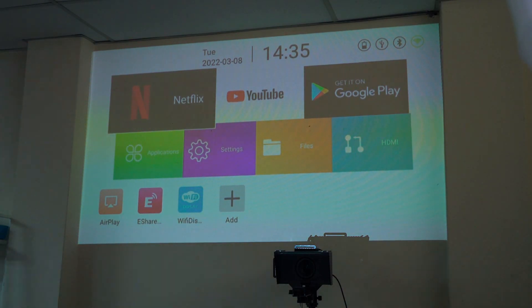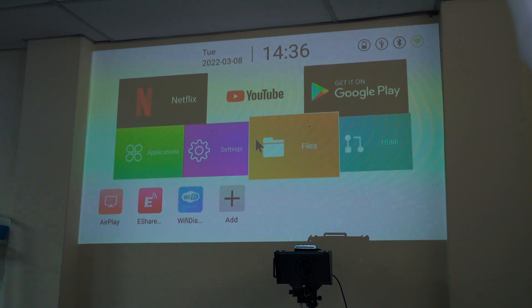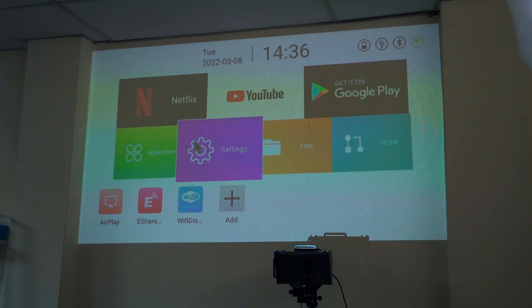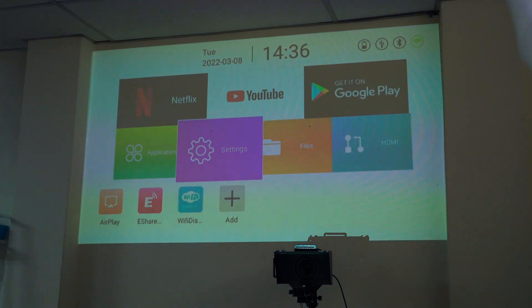Once you adjust the focus, the text looks sharp and the colors look just nice — black is black, white is still white. One important thing is to make sure the wall you're projecting onto is white; a projector screen would be even better. Our office doesn't have a white wall, so please bear with us. The touchpad, though small, lets you use the cursor to navigate settings and the UI, and you can slide to adjust volume.